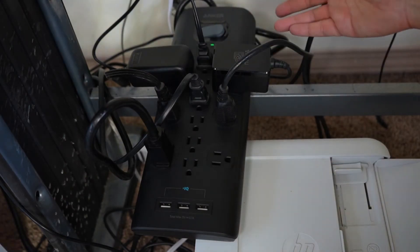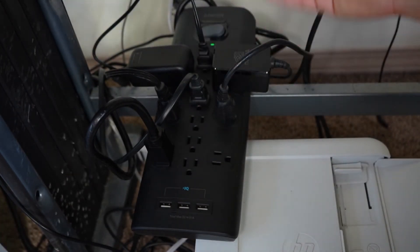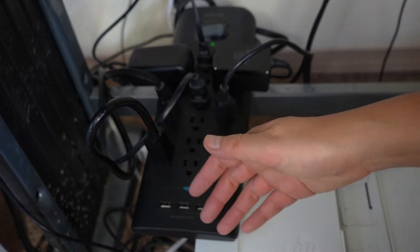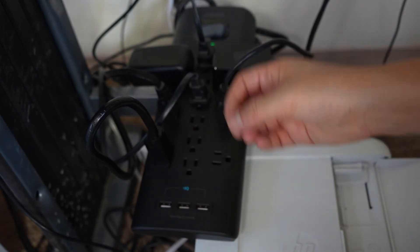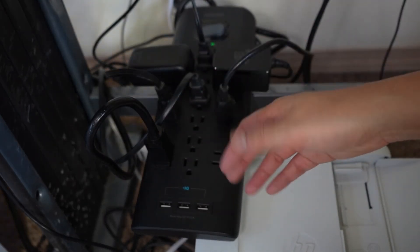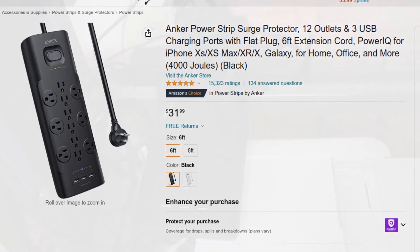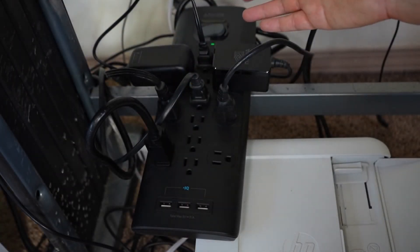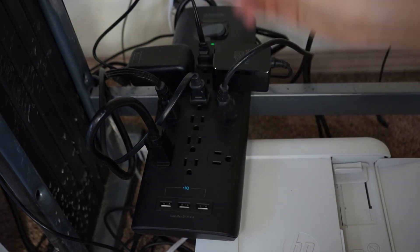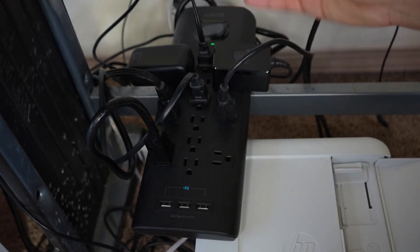Considering it is from Anker, I would expect this to be a quality product that lasts 10 or more years. All the features they give you — lots of inputs, great spacing, USB ports with fast charging — are really nice to have. Plus the overall power rating is pretty good for protection. With shipping I paid about $38, so that's less than $40, and when I compared it to other surge protectors in the same price range, they were typically way more expensive. If you have any thoughts, leave them in the comments below, and if you want to support the channel and get this, I'll leave the link in the description area as well.